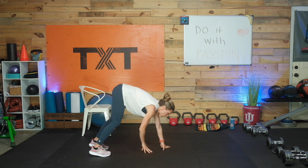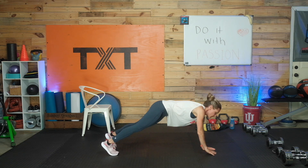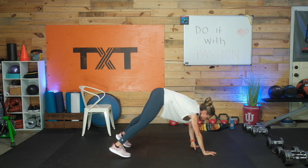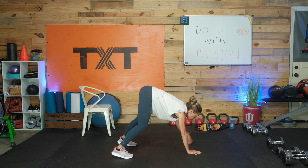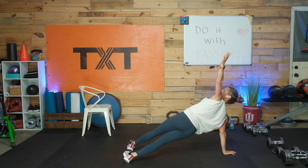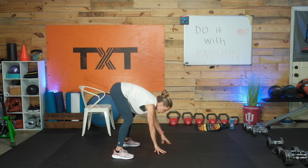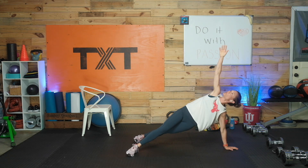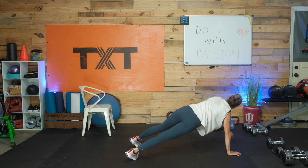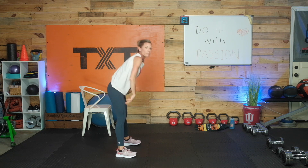Let's do some inchworms with arms out. We're going to do a little plank rotation — a T-plank. Walk it out, look up towards the ceiling, really try to open up. Turn to the other side. Good, let's walk it all the way back in, come all the way up to the top. Feels good — stretch it out. Come down, reach, and reach. Walk it in to stand.